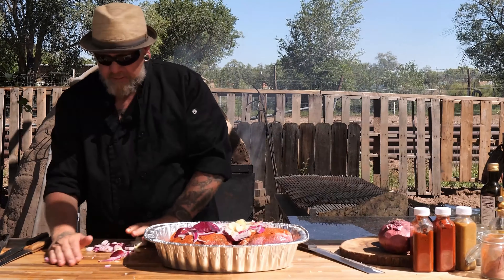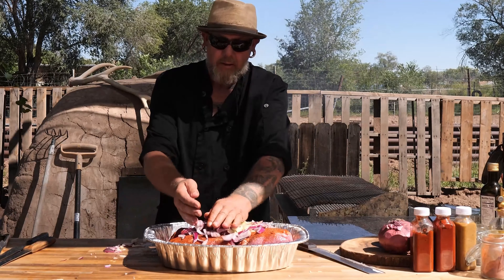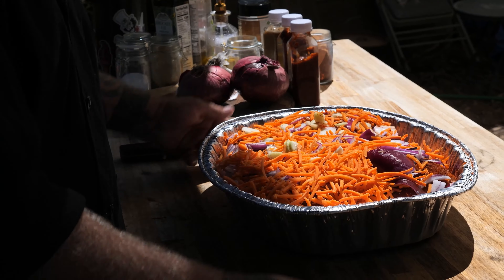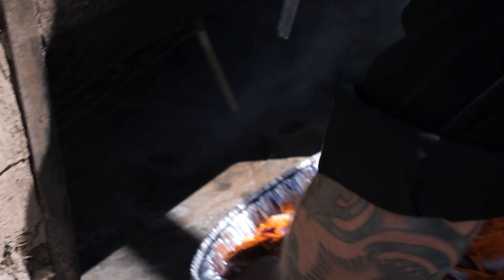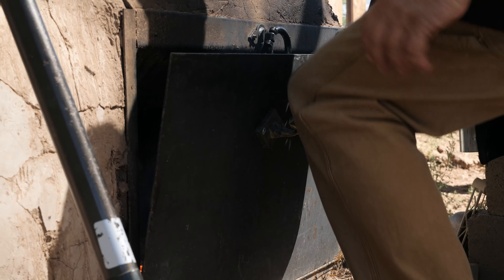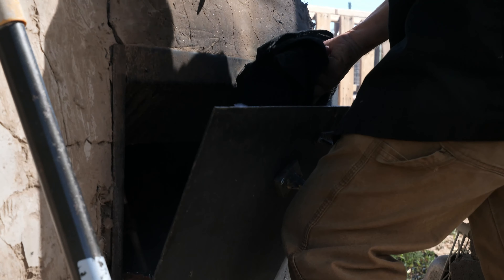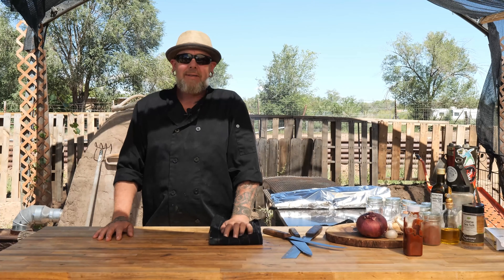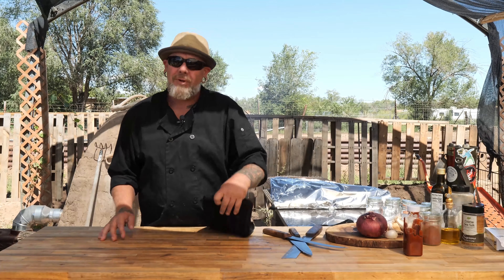You can put the vegetables in after the smoke, but I like to have the smoke and the vegetables and everything together. We got our red onions, our giant garlic, and I took the opportunity to make shredded carrots. The pork's been in for about two and a half to three hours. We're going to pull the pulled pork out of the orno and wrap it in foil so we keep that moisture in there.